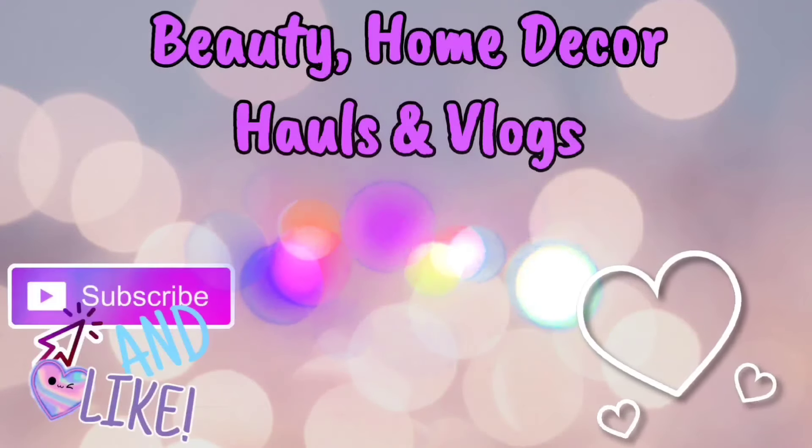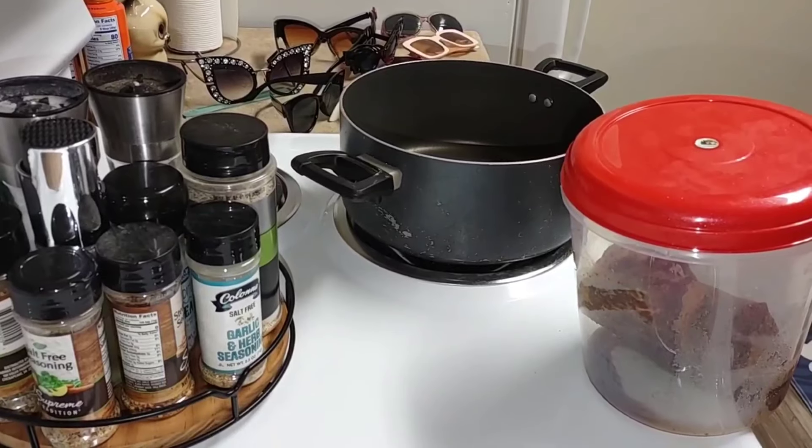I'm making a roast tonight for dinner. So if you like hanging out with me today — a little bit of cleaning, maybe a little bit of organizing, but not like it has been — then please keep on watching. Today's a vlog.